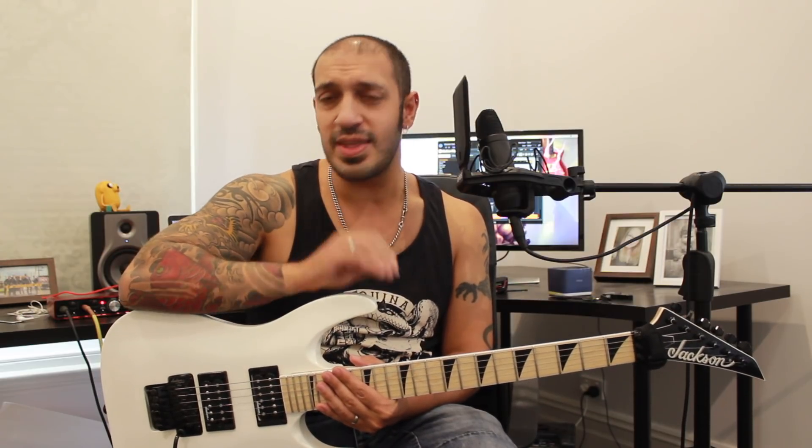Howdy guys, lovely to see you all again. Today we're going to be looking at the first solo from So Far Away by Avenged Sevenfold. It's actually pretty easy — it's nice and emotional. We will be looking at the second one at a later date, which is a bit of a doozy, but let's just enjoy the easiness of this one first. Let's take a look.